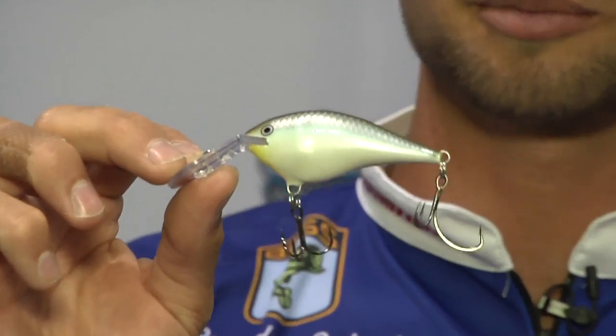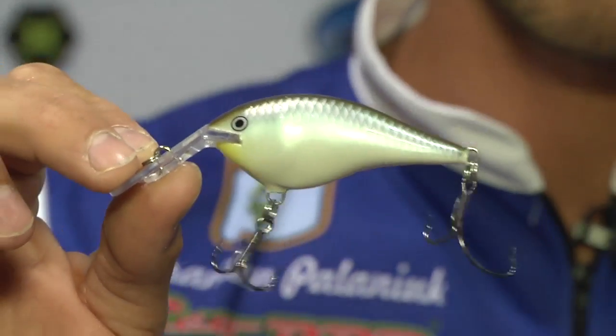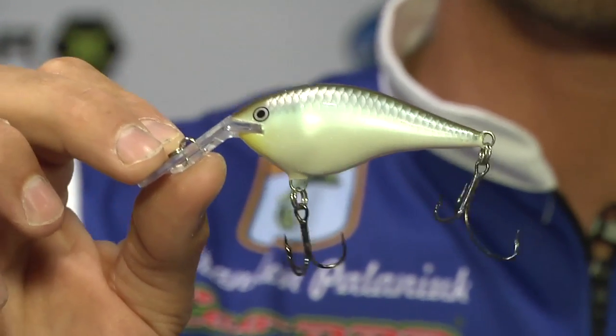Now some of the other DT Series baits we have here — this is the DT Thug. This is my favorite color in the new Ike's Custom Ink lineup: blueback herring. I'm partial to this one because it won me a hundred grand this year, so it's kind of been my favorite.